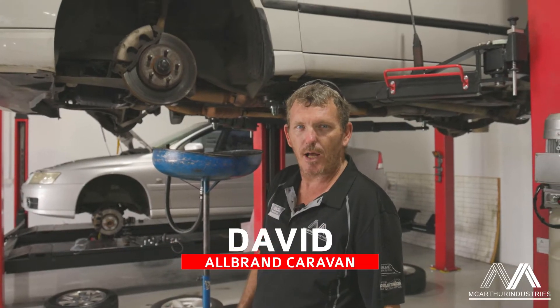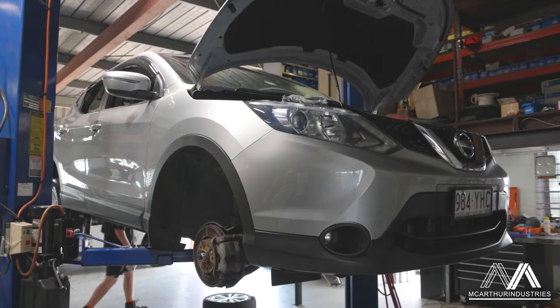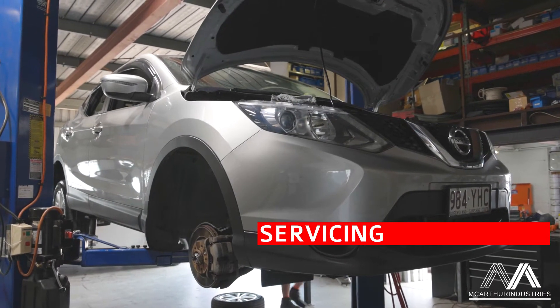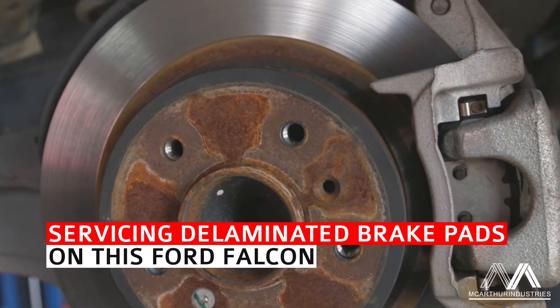G'day guys, David here, Tengate Auto Electric. We've got the Falcon in today, we're doing a full service on it. What we found once we got the wheels off is the front disc pads — the front disc is starting to delaminate.